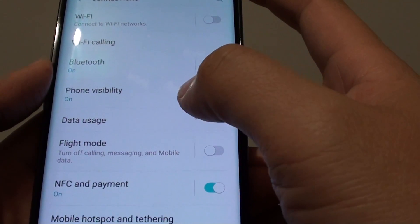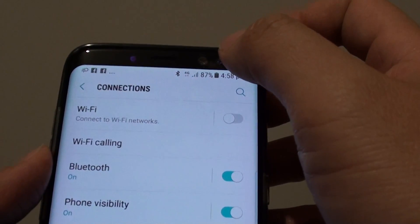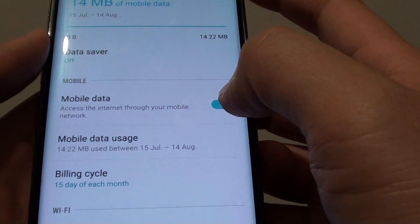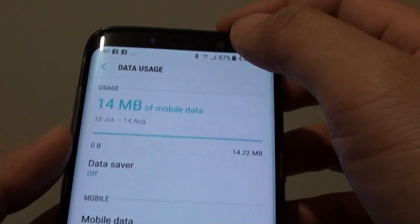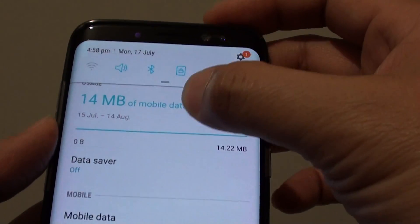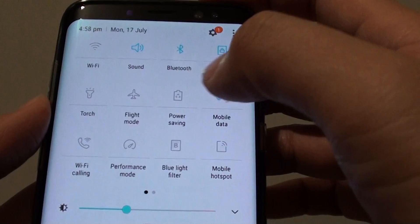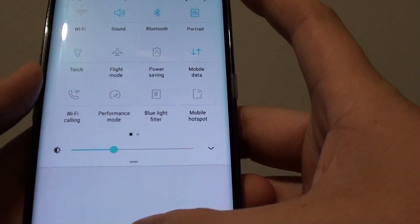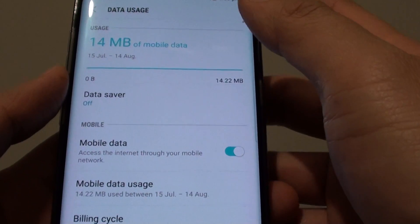Ensure that mobile data is enabled. You can see here — if you tap on data usage, mobile data is switched on. You can also turn on mobile data by swiping down and tapping on mobile data. Make sure it is enabled first before you can use Bluetooth Tethering.